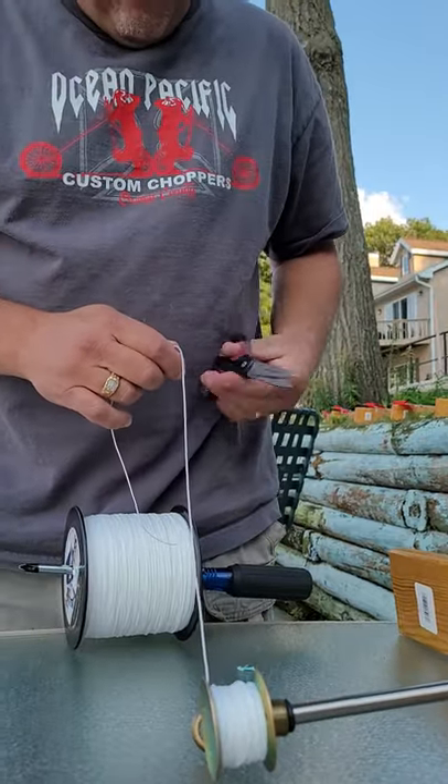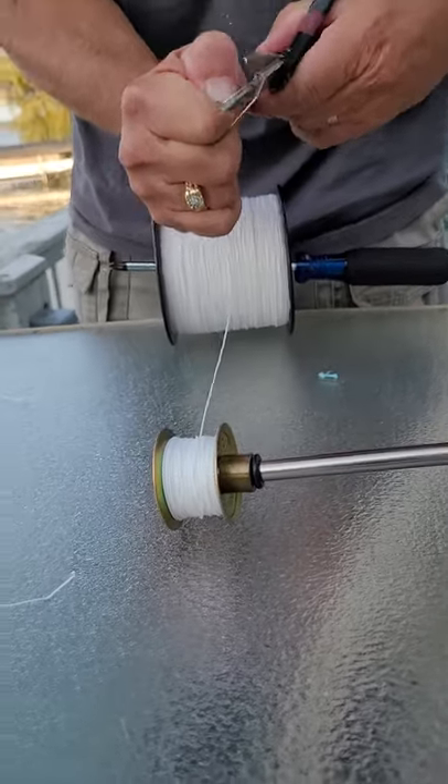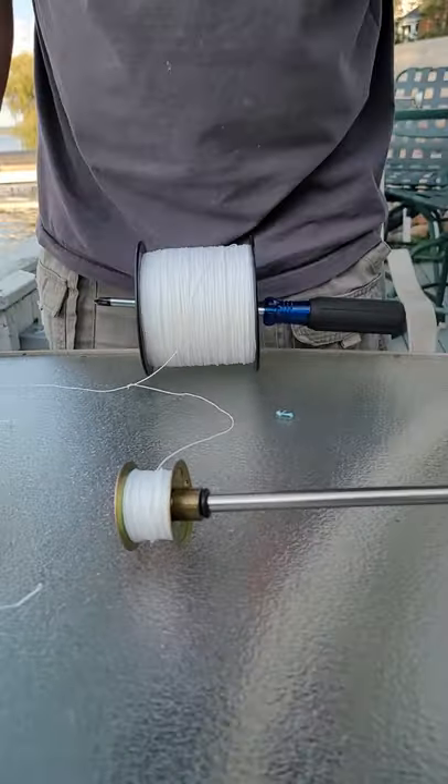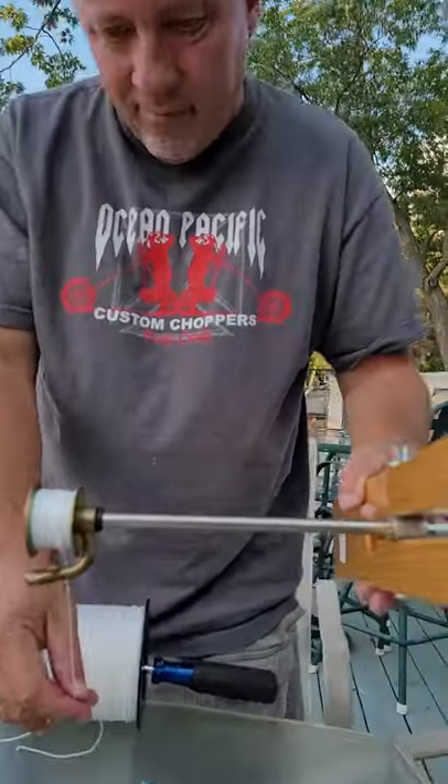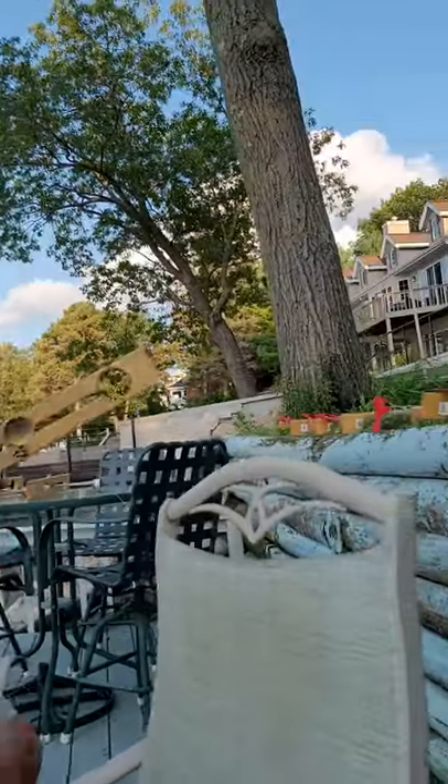You don't want to put too much line on your spool or else you can't get your sinker or your hook in there. And plus when ice gets on it, you won't be able to wind all your line in there. So it's very important to have the right amount of line.